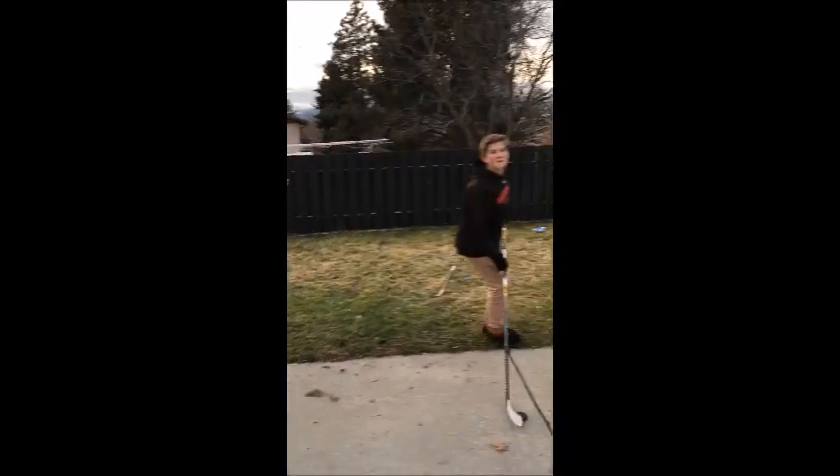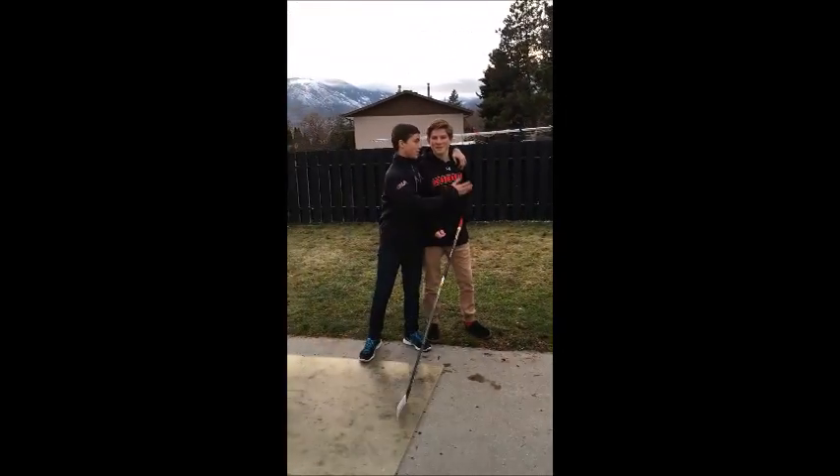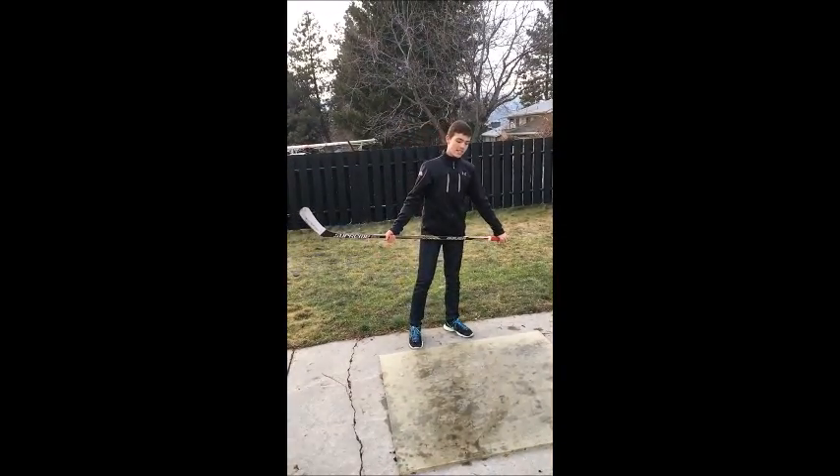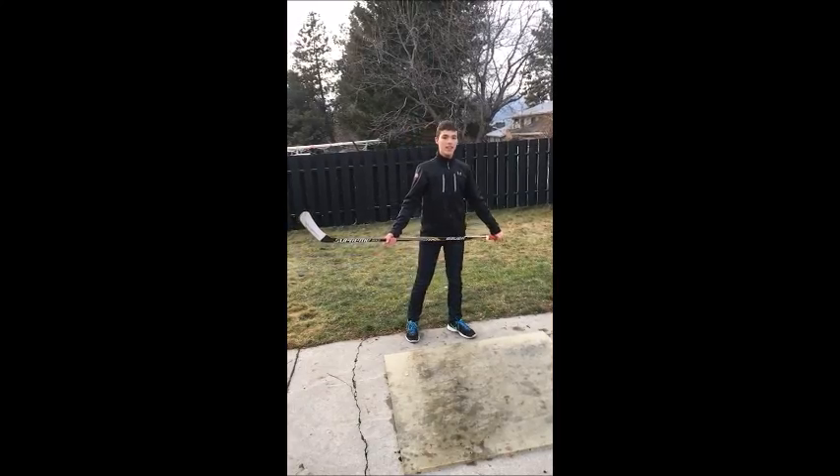Special thank you to Nash for making this all come true — thanks, Nash, you're real, man. Thanks guys for watching. I hope you enjoyed and learned something about how to take a proper slap shot. Bye.